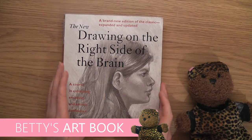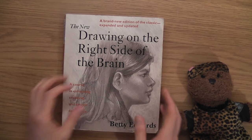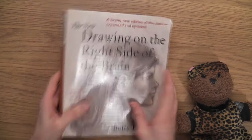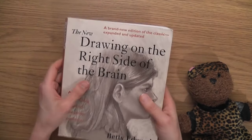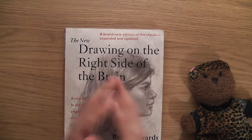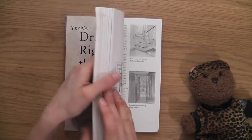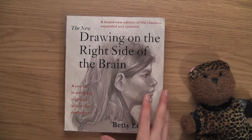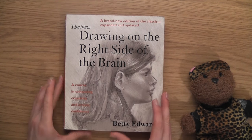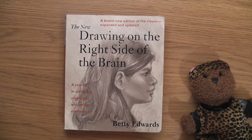So this video is going to be a bit different than normal. Normally I go through books for the first time, but this book I've actually studied from - it was about five or six years ago. Somebody emailed me called Alex and they asked if I could give my opinions on this book and do a video.